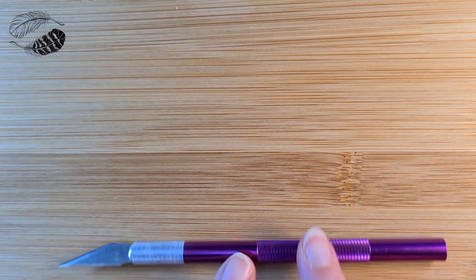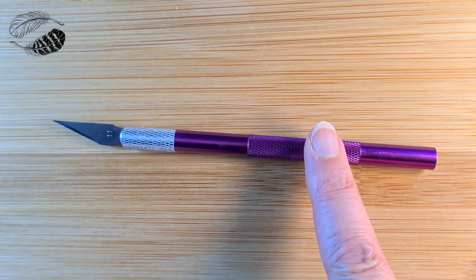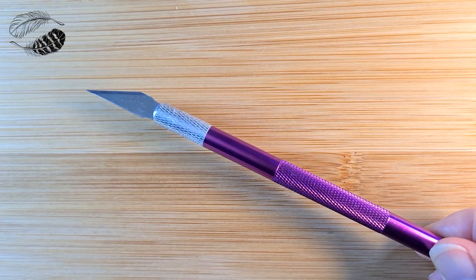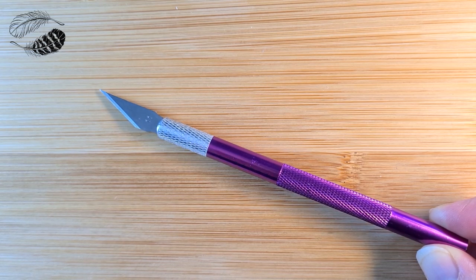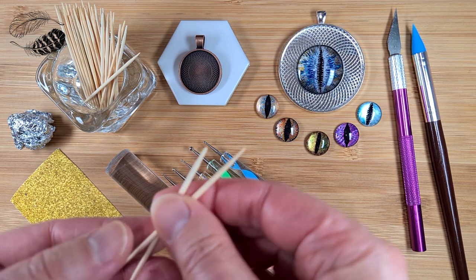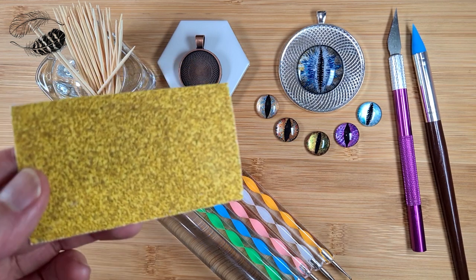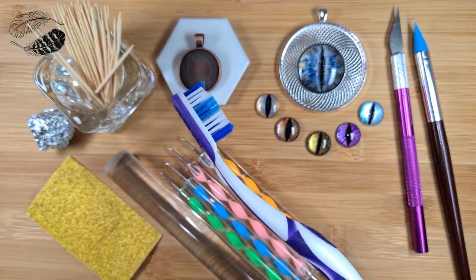It's essential to have a cutting blade or knife — an Exacto knife is very popular. You could use a kitchen knife to start with, but just be careful not to use it in the kitchen again once you've used it with polymer clay for health and safety reasons. Toothpicks or dotting tools are really fun to work with. Scrunched up aluminium foil, coarse grit sandpaper, or a toothbrush will help you create beautiful textures for your dragon eye.